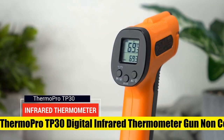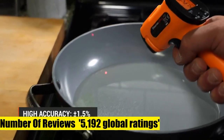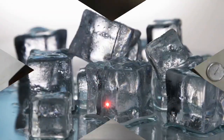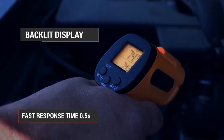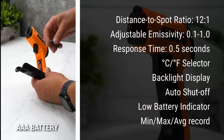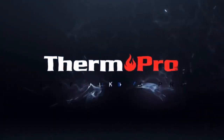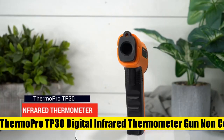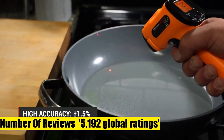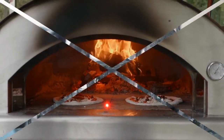Thermo Pro TP30 Digital Infrared Thermometer Gun, a Non-Contact Laser Temperature Gun ranging from -58°F to 1022°F (-50°C to 550°C) with adjustable emissivity — not for human body temperature. Highly accurate with the latest thermopile sensor technology, this laser thermometer gun is accurate to ±1.5°. Improve measurements by adjusting emissivity from 0.1 to 1.0. With a distance-to-spot ratio of 12:1 and a response time of 500ms, it quickly provides temperature readings of any target, even at great distances.